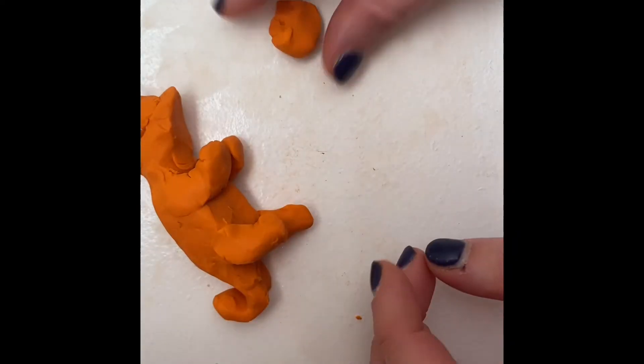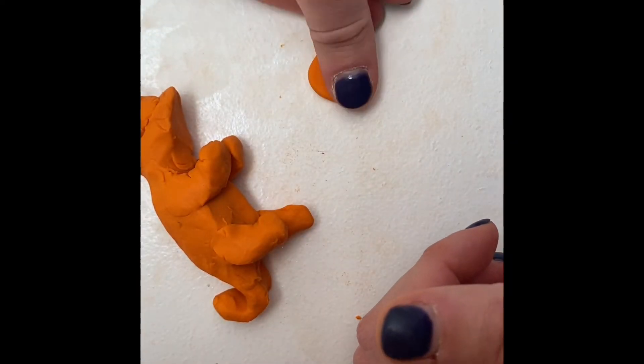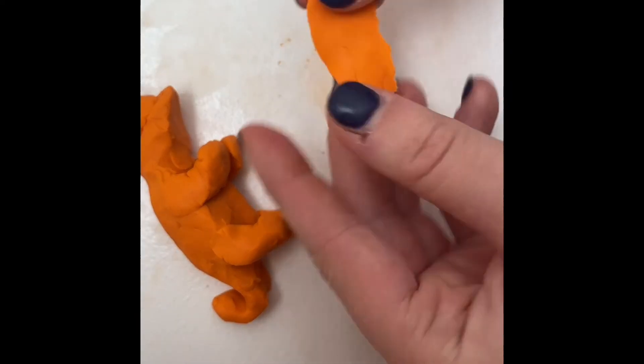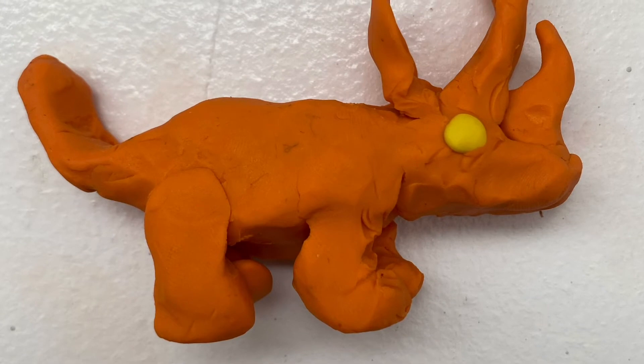The last part to making this dinosaur is adding the frill. To make the frill, start with a circle and flatten it out. Split the circle in half. Take one half and stick it behind the two horns. You should now have your ceratopsian.